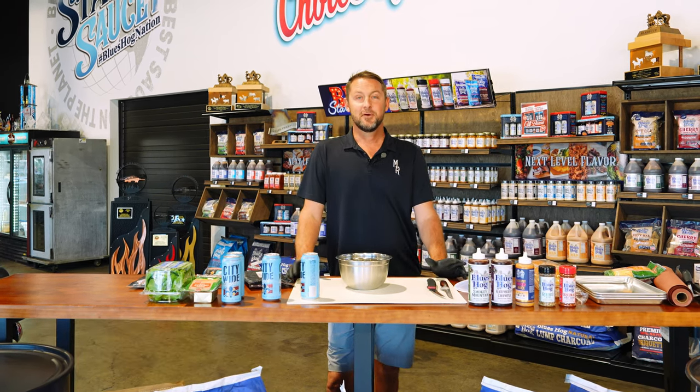Wow man, that's a load of flavor. Alright Blues Hog Nation, it's Tim and I'm back. Today we're making the Blues Hog Cowboy Burger. This is all in preparation for the Burger Fest brought to you by High Point Drive-In and Four Hands Brewing.